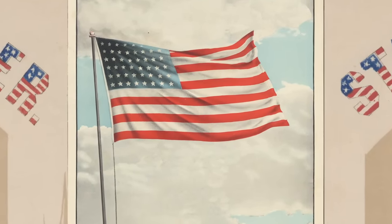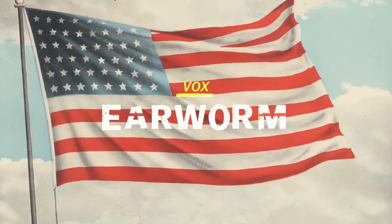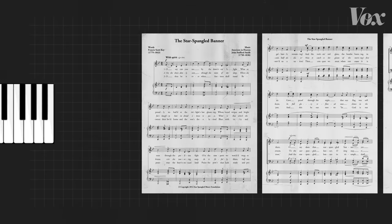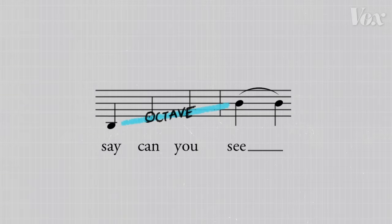I know the words to it, but I'm so aware of how bad I sound — I have to stop right now. And it's not just the overall range. The whole song feels like it's trying to lose us, starting with the first line. So you go, 'Oh say, can you see?' I've already traversed an octave from 'say' to 'see.'